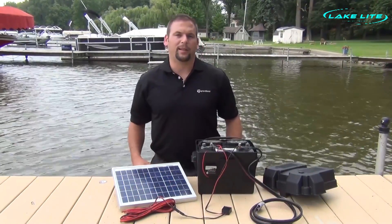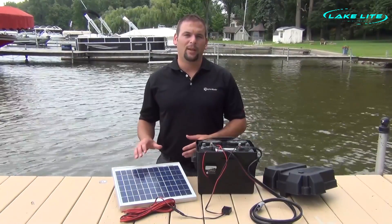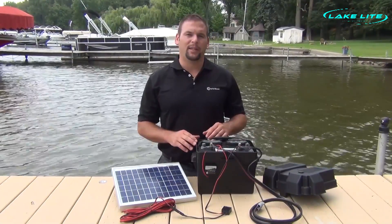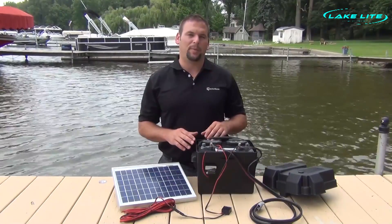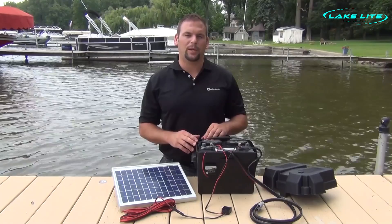LakeLite's innovative regulator helps boost the charging performance of all of our solar panels. However, when using a marine deep cycle battery, it's typically not necessary with panels 15 watts or smaller. However, we do require it with panels 20 watts and larger.